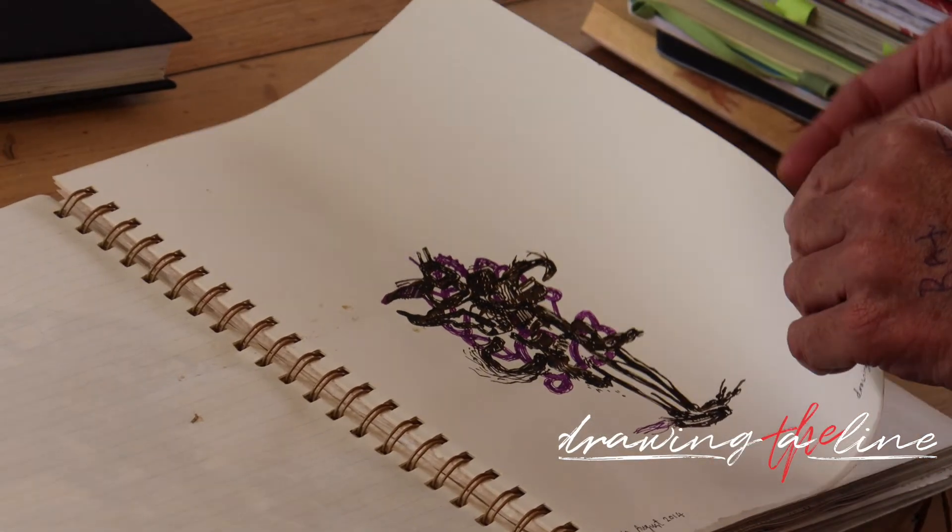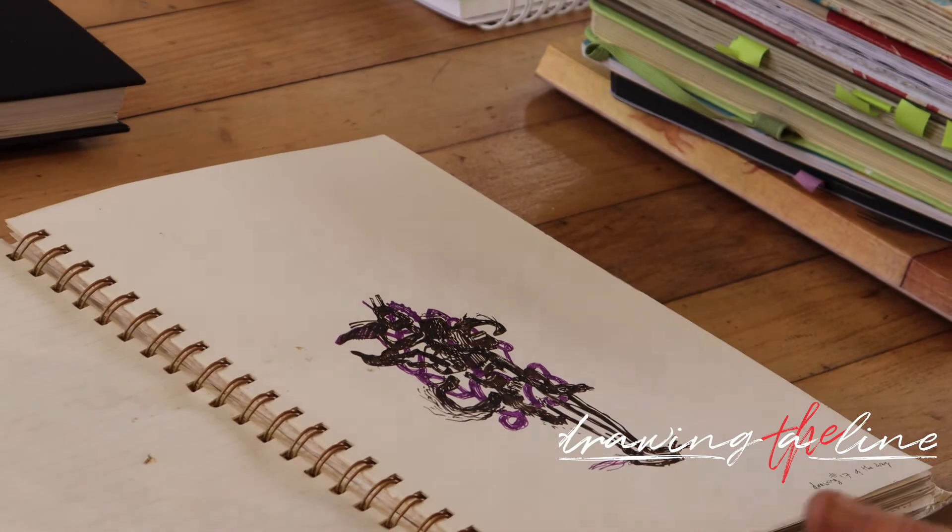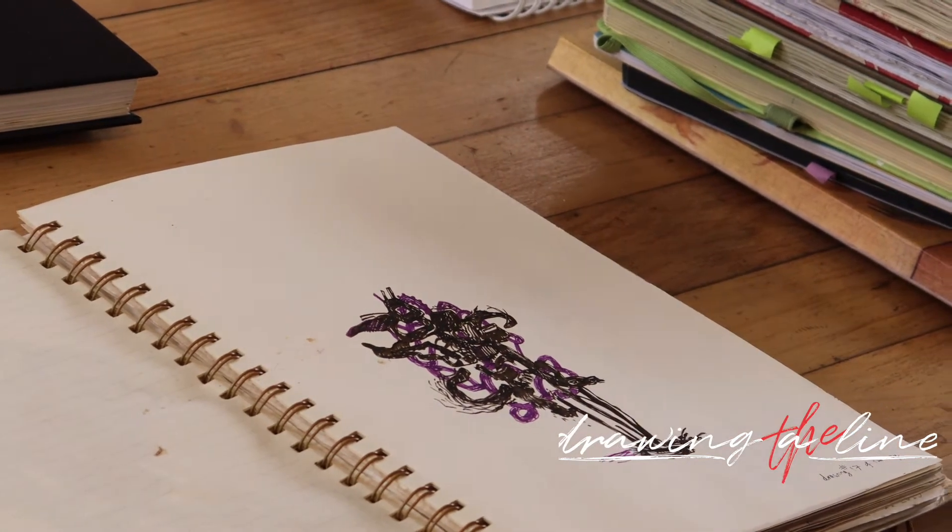This is just one book. My studio is not far from here, but I thought I'm late already, so I'm not going to go fetch all the drawing books.